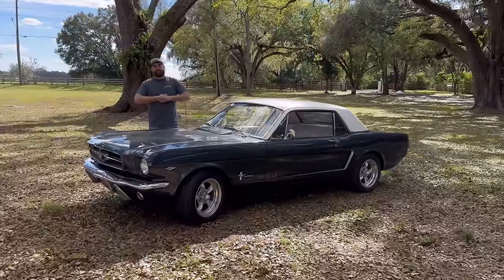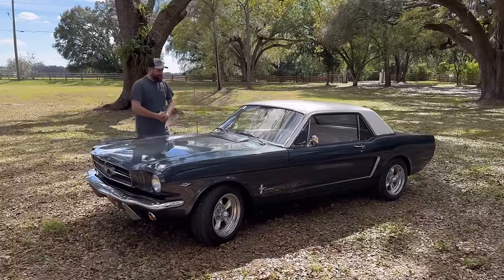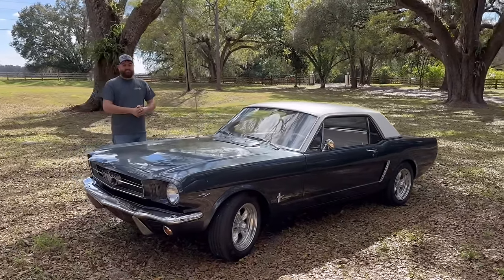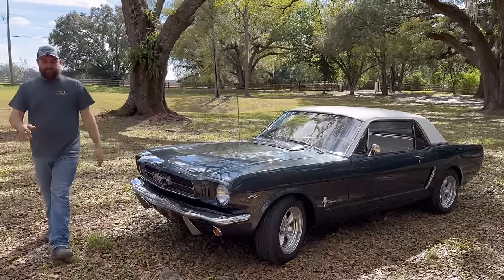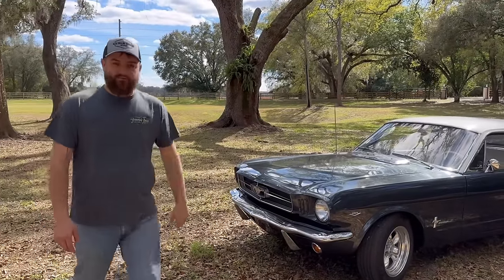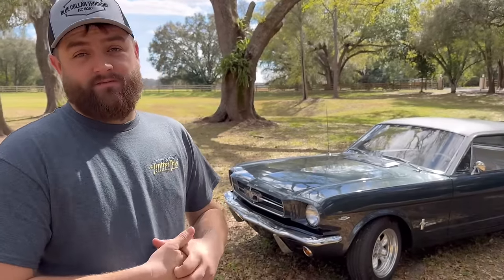Welcome back to the Wilson Speed Channel, guys. Today we've got a 1965 C-Code Mustang. I've never had anything to do with any old cars, so this is like a first impression — experiencing an old car, diving into it, checking it out, going for a drive. We've got the Huracan, the Ferrari and stuff, and we've made some videos on this channel, but this thing is literally night and day difference compared to the supercars we've been driving.